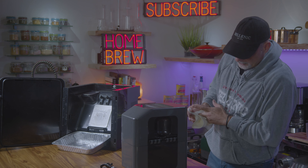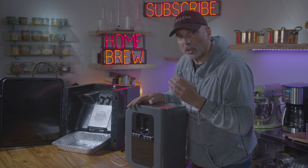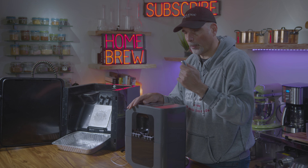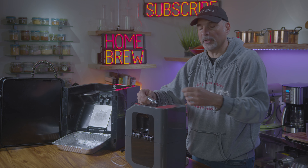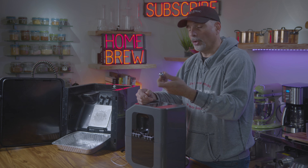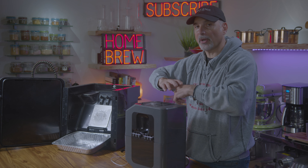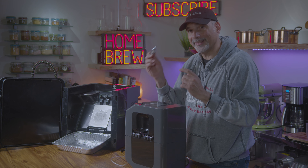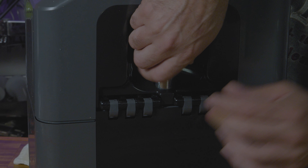Now we're going to pressurize this — put the CO2 cartridge to it. Once you close this lid and apply pressure into this unit, you never ever open it up. They put the CO2 cartridge right at the hinge so you can't open it up. Don't ever think you can just unscrew the CO2 cartridge and open it — the bag will blow up and there will be beer everywhere. So once this is closed, you never open it again. You have to depressurize it before you open this again. It will make a funny sound like a whistle — just screw it in and it threads nicely.